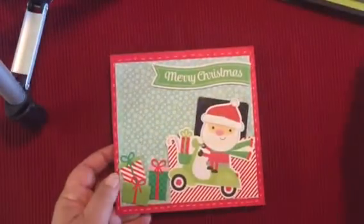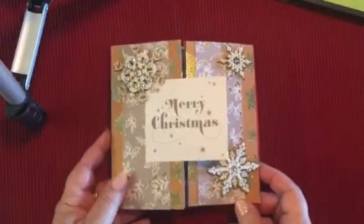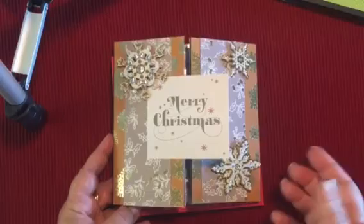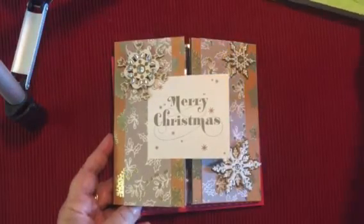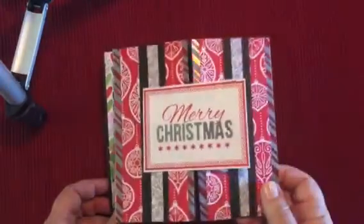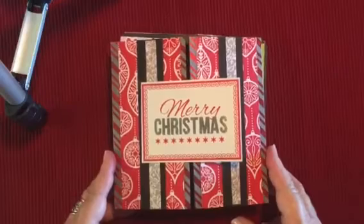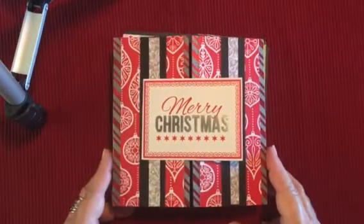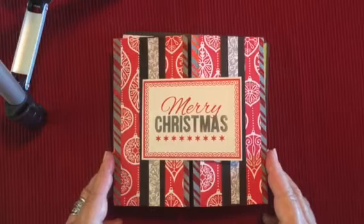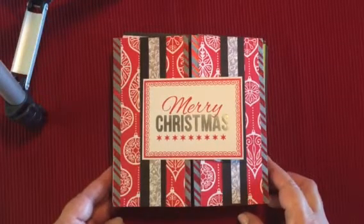So these are the five cards that I made for this month's challenge. It's so much fun to do these challenges — I really get a kick out of trying to decide how I'm going to arrange the cards and what papers to use, and I like to see what other people make in the challenges as well. I hope you enjoyed this video — leave me a comment and let me know if you had a favorite in this collection. Be sure to check out the other ladies in the challenge. Thanks so much for watching, and have a great day.